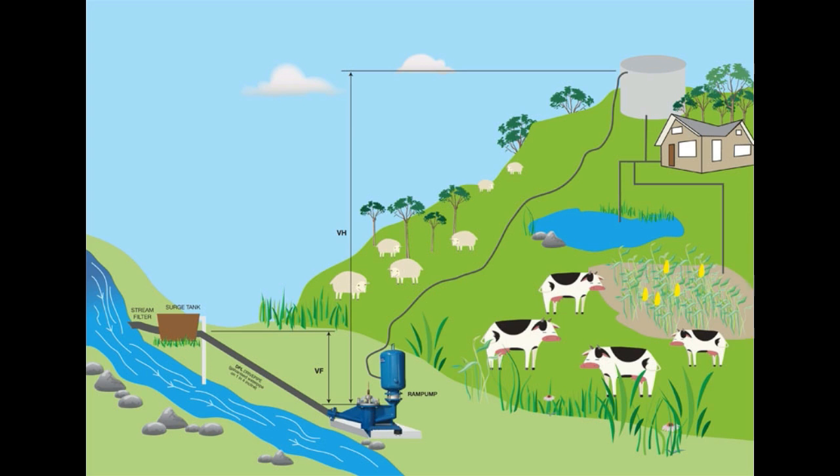Inside the ram pump are a couple of valves — two moving parts that act as force multipliers. They take the power of the water falling into the pump and use that to pump some of the water under pressure uphill to great heights and great distances, using just the water power falling through that drive pipe. The water then goes into a reserve tank and is distributed by gravity to taps at the house.